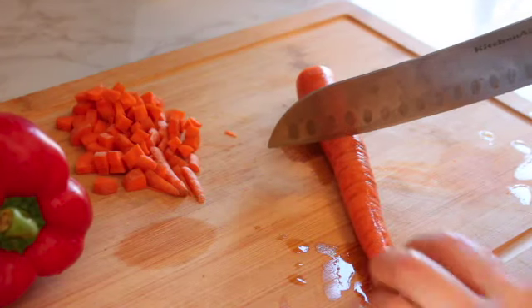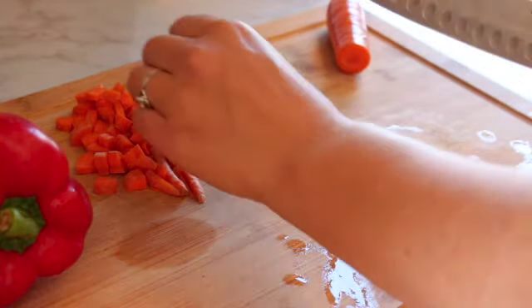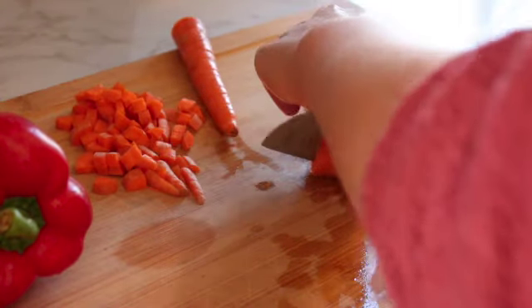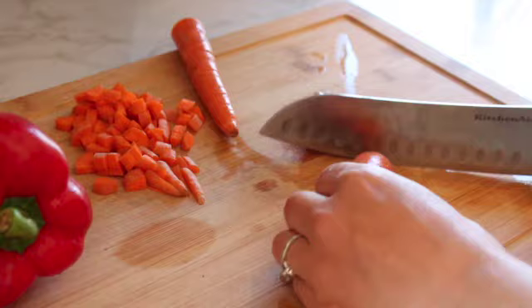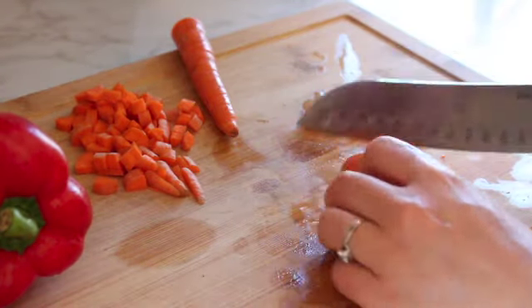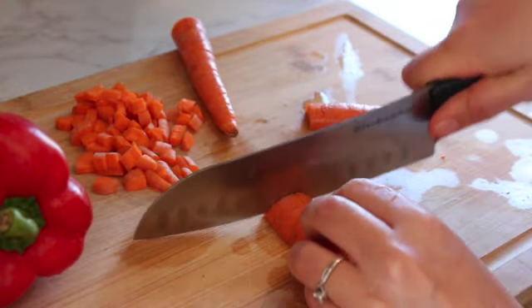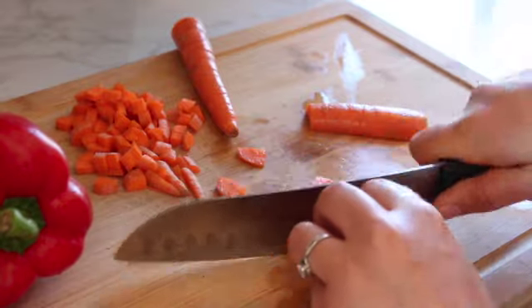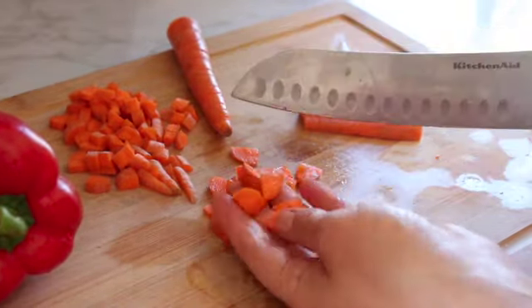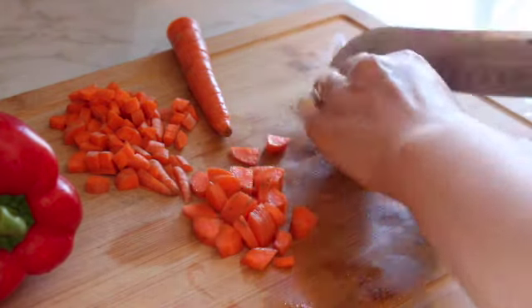First we're going to start by chopping up all of our vegetables. We're going to start with the carrots — I like to cut them in half and then cut them in half lengthwise so it creates a flat surface so the carrot doesn't roll around. Then I'll cut those pieces nice and small. I like to make sure all my veggies are roughly the same size so you can get multiple vegetables on the spoon at one time instead of getting a big chunk of carrot or bell pepper.